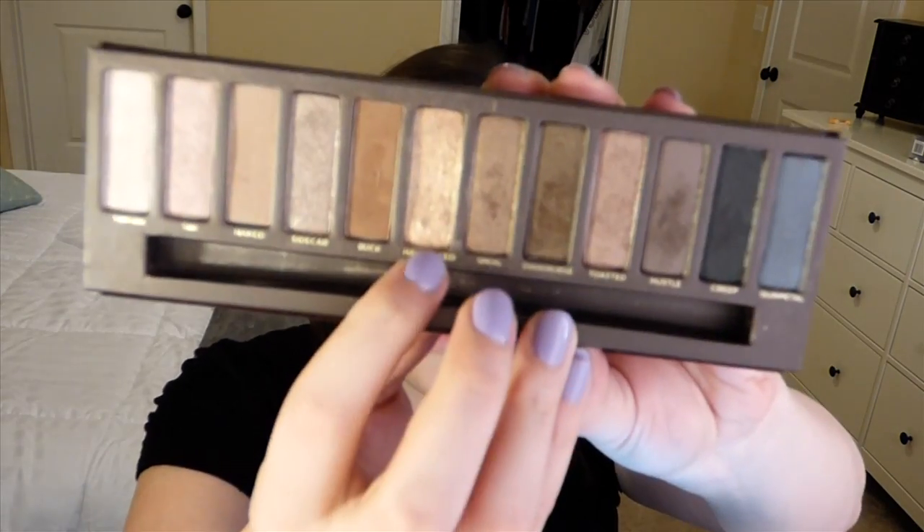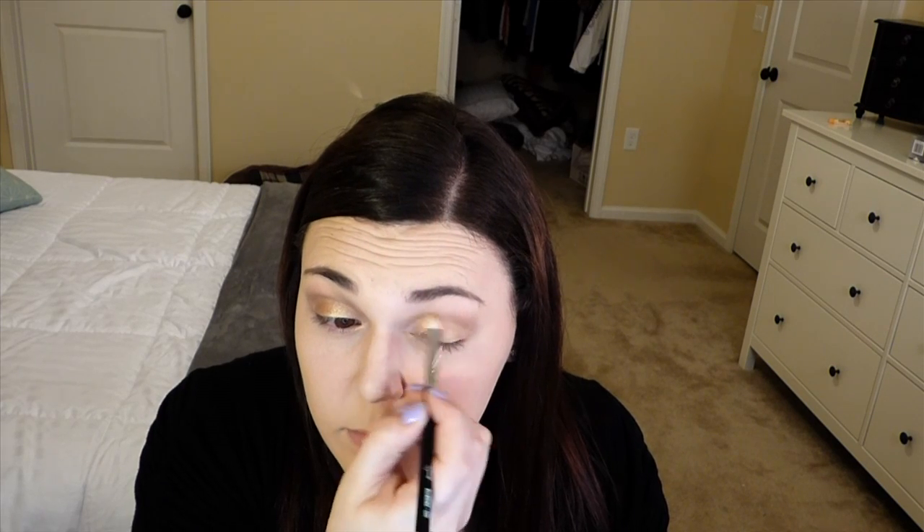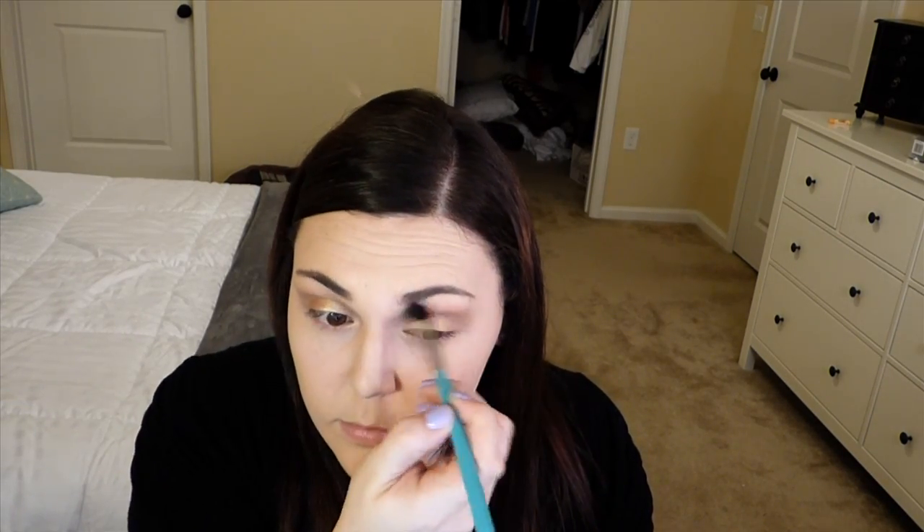I'm gonna go in with Half Baked, take that onto my Sigma E55 brush, and just pack that all over the lid. Then I go back in with Buck on my E25 brush, go back into that crease and deepen that up, blend it out, and also put Buck right under the eye.